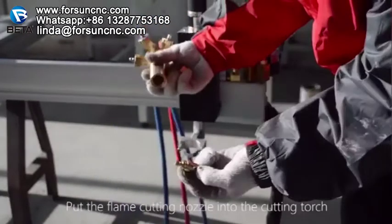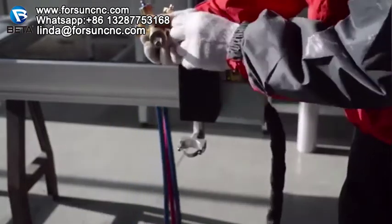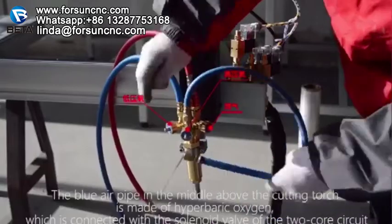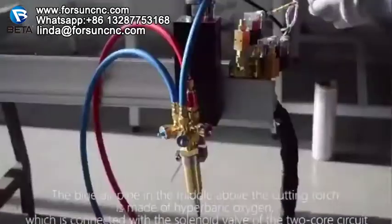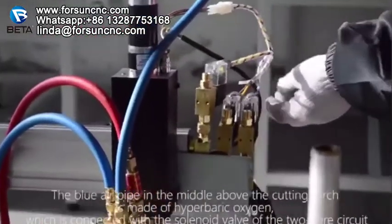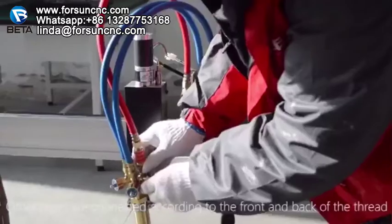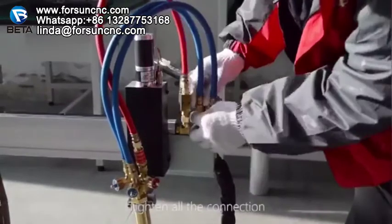Put the flame cutting nozzle into the cutting torch. The blue air pipe in the middle above the cutting torch carries hyperbaric oxygen, which is connected with the solenoid valve of the two-core circuit. Other pipes are connected according to the front and back of the thread. Tighten all the connections.